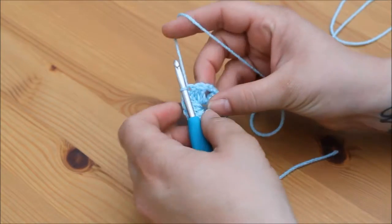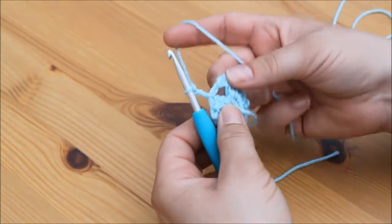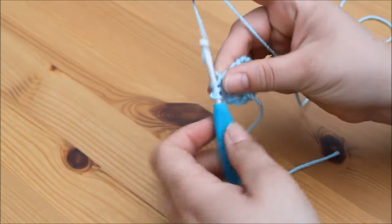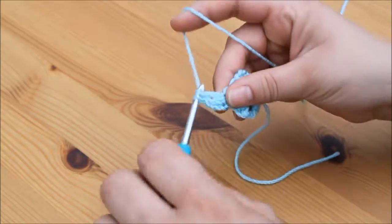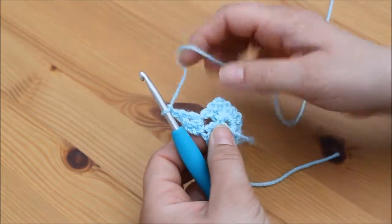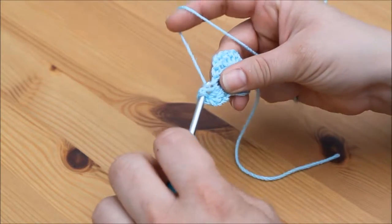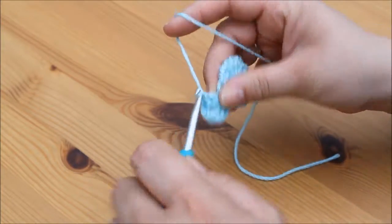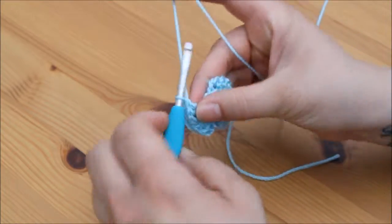For round two we're going to turn our work, then chain three — one, two, three. We're then going to work two treble crochets into this corner space to complete the first cluster, yarn over, insert, yarn over, pull through, yarn over, pull through two, yarn over, pull through two — and another one. Then we're going to chain two for our corner — one, two — and work another cluster of three trebles straight back into that same corner space.